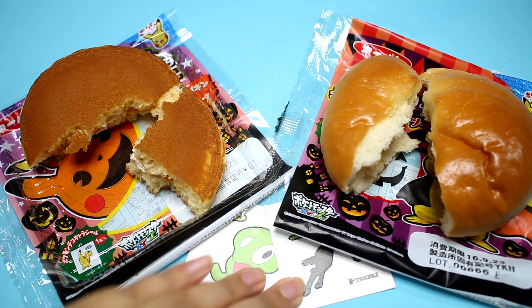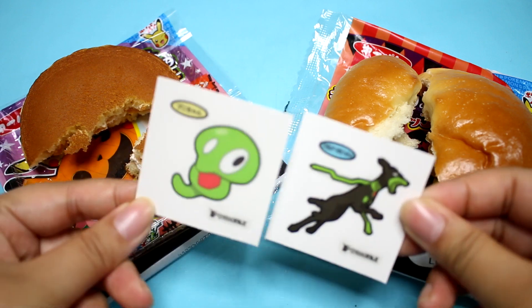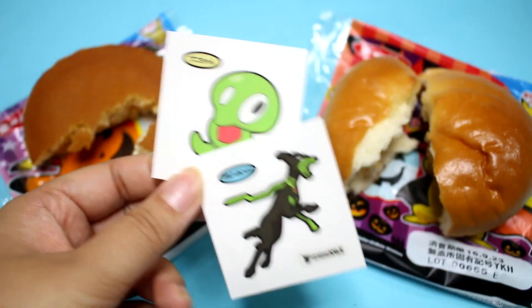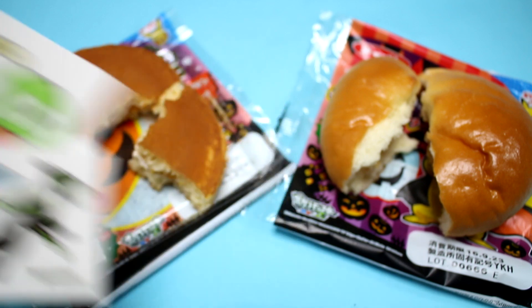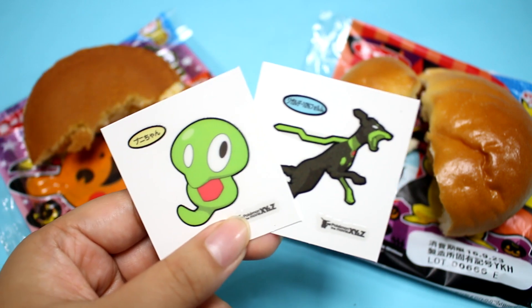So that's all — I have two new stickers. I don't really collect these anymore, but maybe I should start a collection. What do you guys think? I hope you guys enjoyed, and if you like these mini tasting videos, please let me know in the comments down below. There are so many cute foods and little things that I want to introduce to you guys and I think you would like them as well. So that's all for today — I'll see you guys next time. Bye!